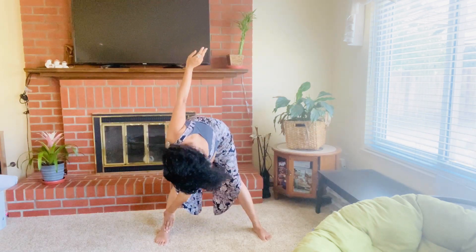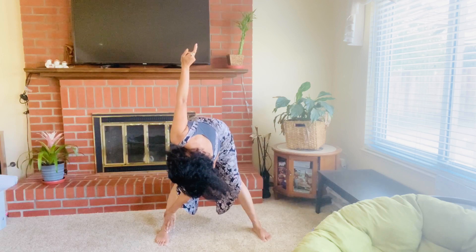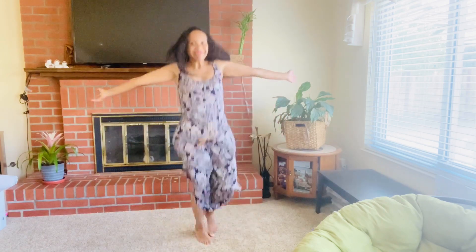And that's really all it takes. I hope you enjoyed this exercise. It's really great to start the day with this one. I love it. Take care, see you next time.